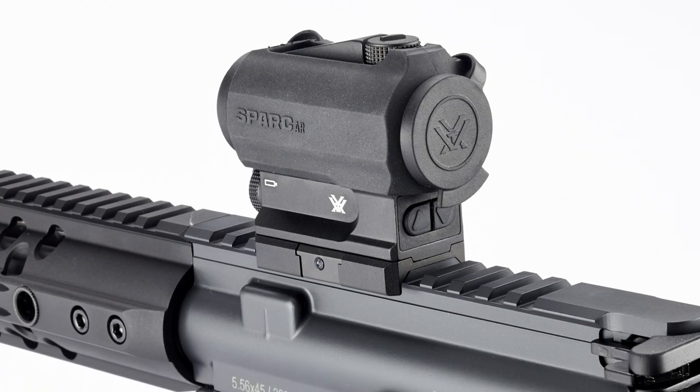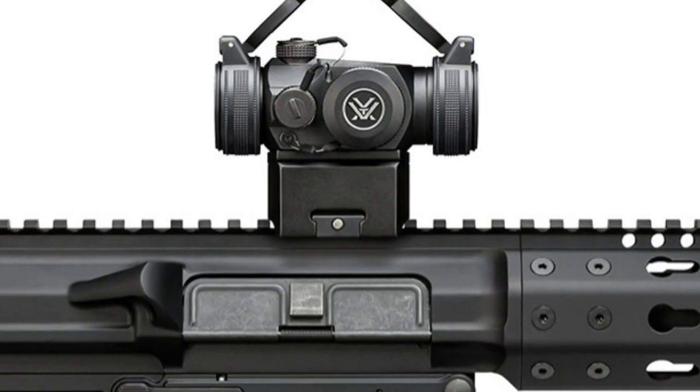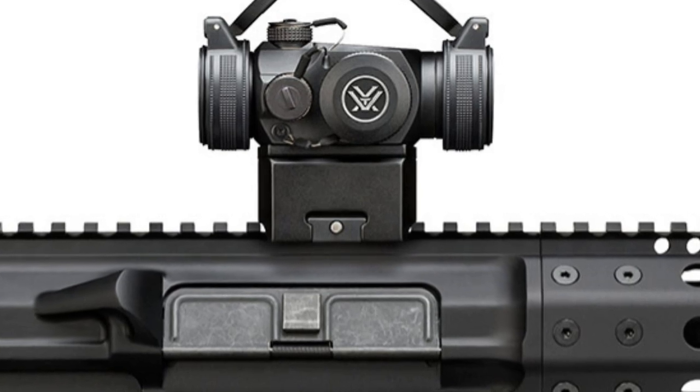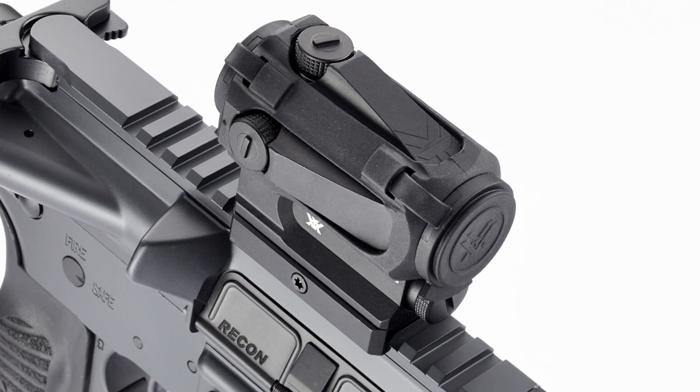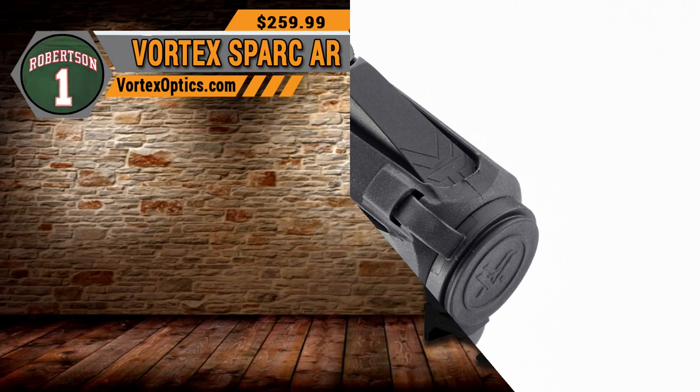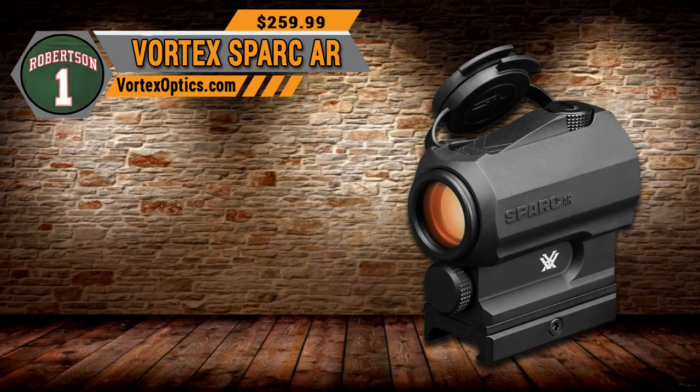For the price and quality that Vortex delivers, please check out our number one choice for the best AR red dot under $300 — the Vortex Optics Spark AR.